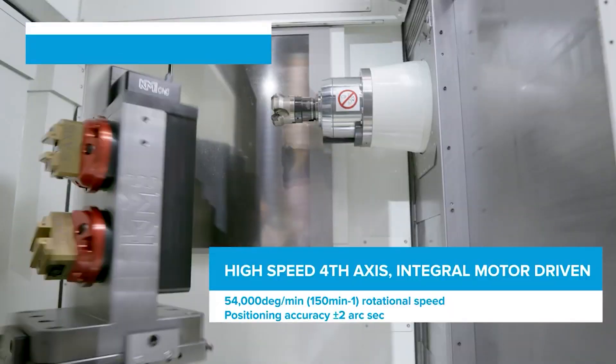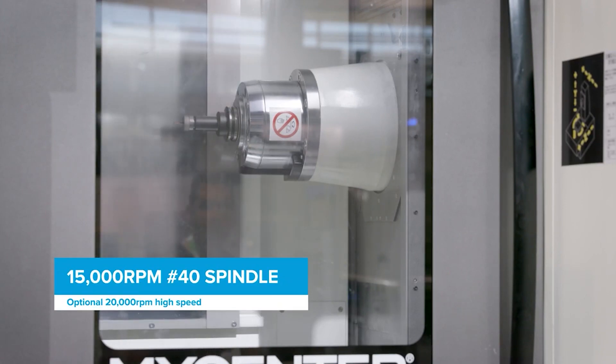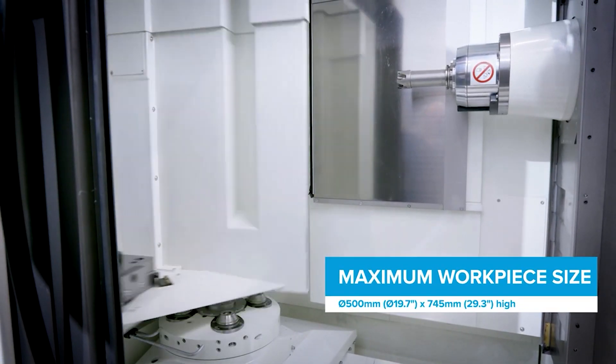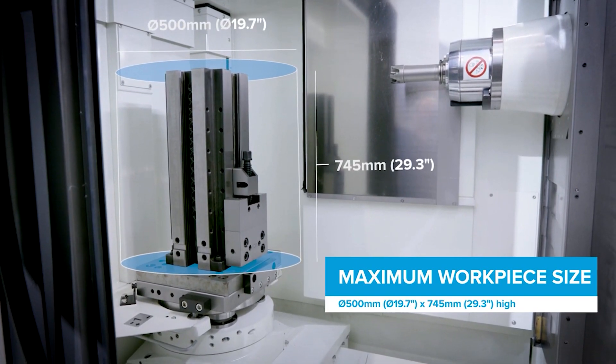So tell me about the spec of the spindle and the table size. It's a 20,000 rpm spindle, which is really fast, allowing you to machine very quickly. Table size is 300mm on this machine, but you can get slightly bigger than that no problem. And this is known for its accuracy — yeah, plus or minus two microns.